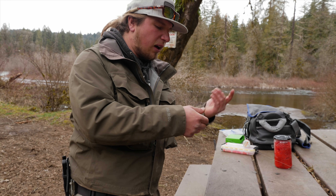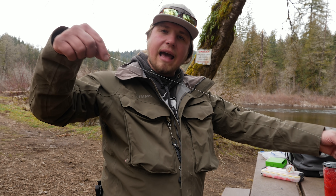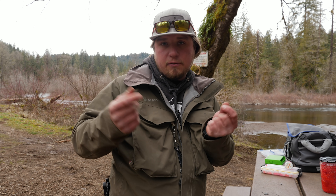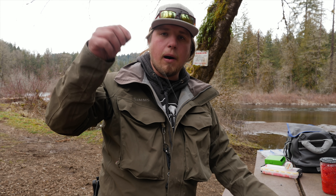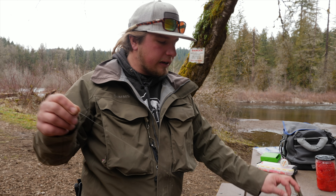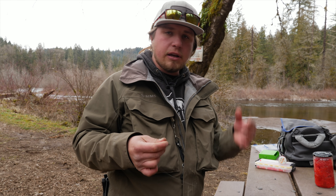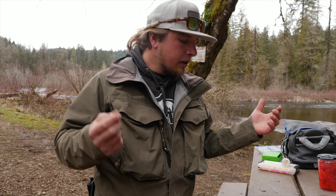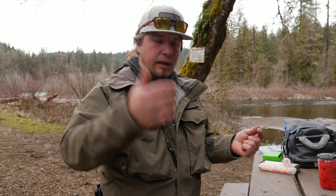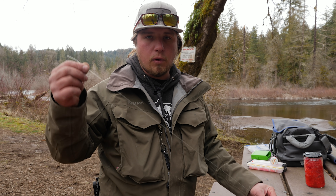From the swivel I have 12 to 15-pound fluorocarbon going out about three to three and a half feet. You don't want to go too long with this leader because the eggs are going to float — your weight goes to the bottom and those eggs will be further up in the water column than you think. Keeping a shorter leader, or even adding a little split shot in the middle, can be very crucial depending on how fast the water is. Fast water needs more weight to stay down; slow water you can drift those eggs through more naturally.